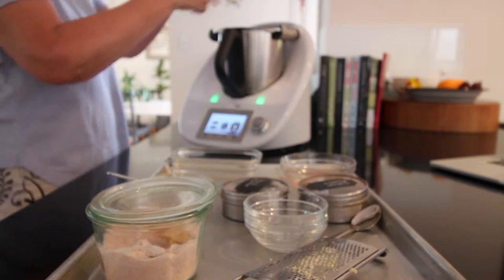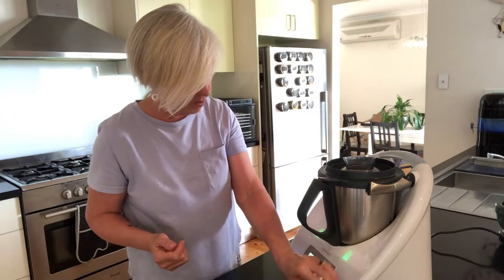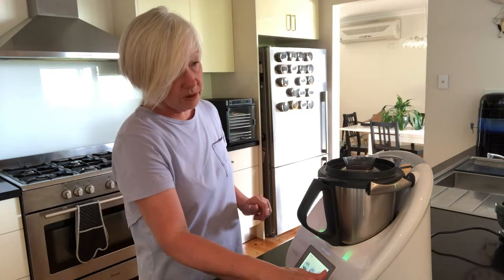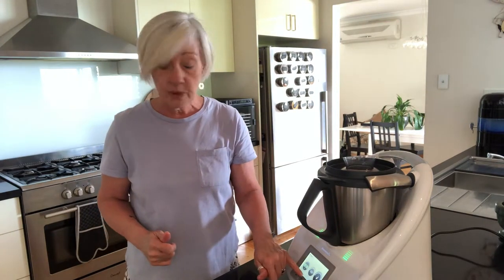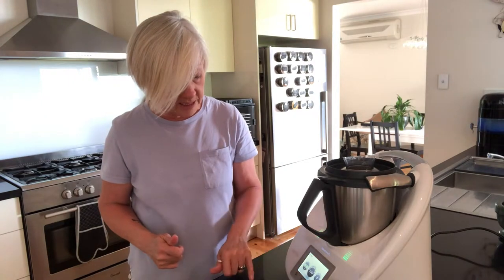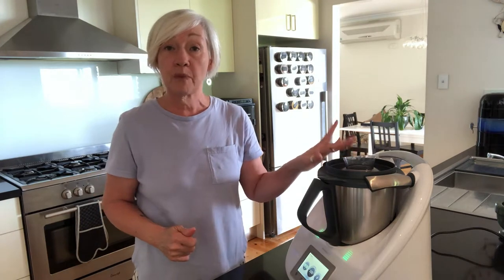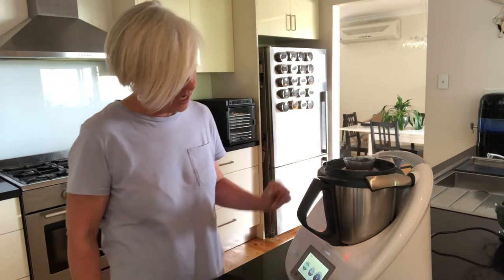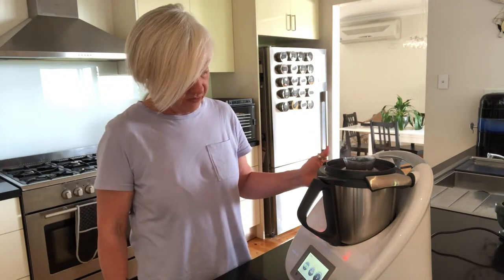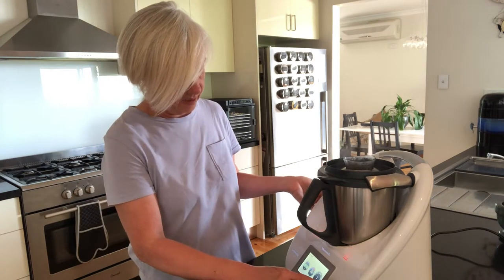All we're going to do in the Thermomix is bring it up to 100 degrees. I'll put it on for a couple of minutes on soft stir and just watch that temperature come up to 100 degrees, and once it's reached that we're going to whizz it up into a smooth pate. Okay, so that has almost come up to temperature — it's at 95, only going to take a few more seconds. 98... 100.